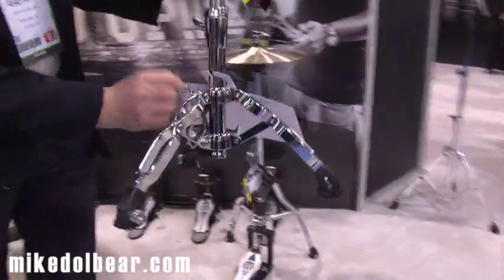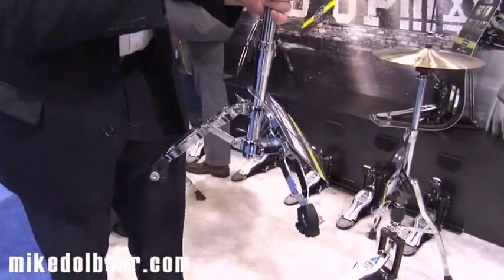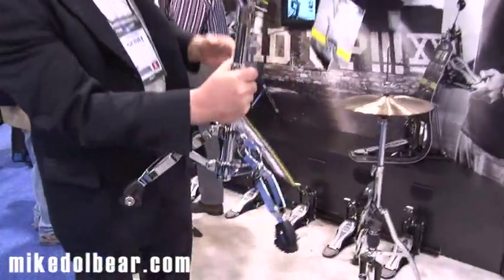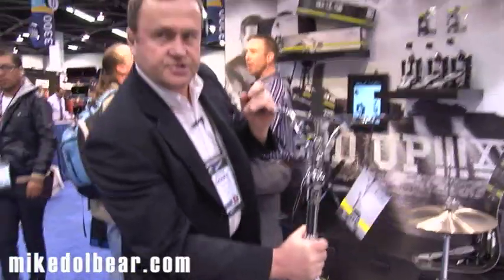This is also adjustable so you can have any height of snare. You can go very high for a high snare drum, or low for a low snare drum. That's the features of the new Mapex Falcon snare stand.